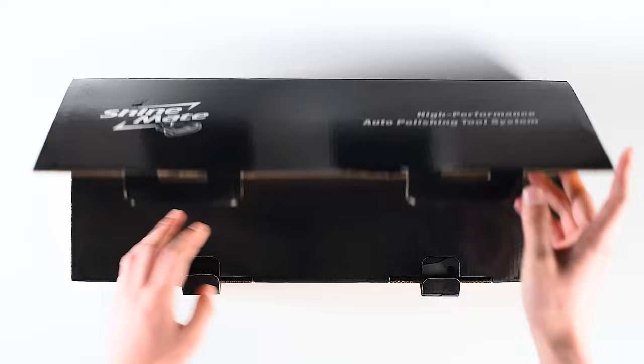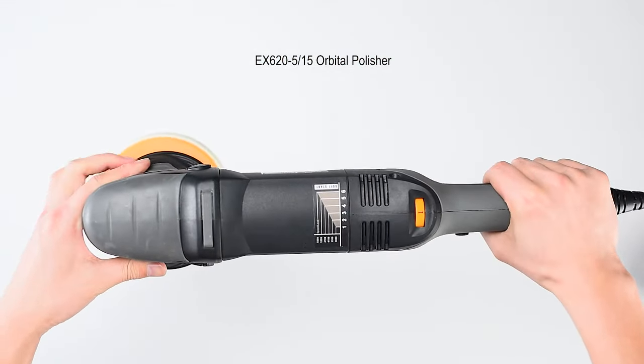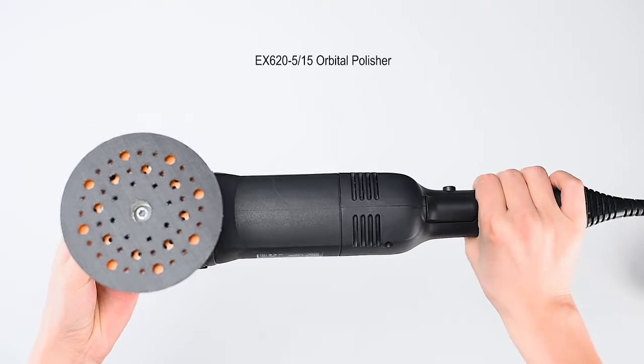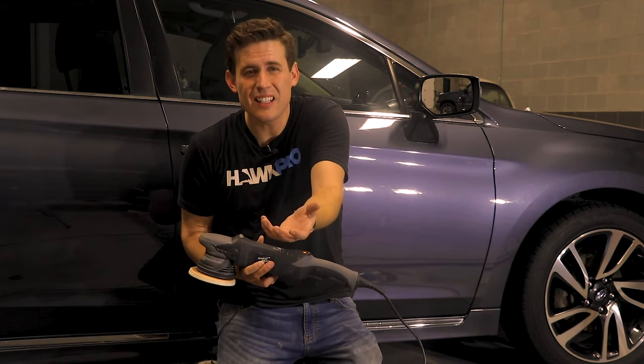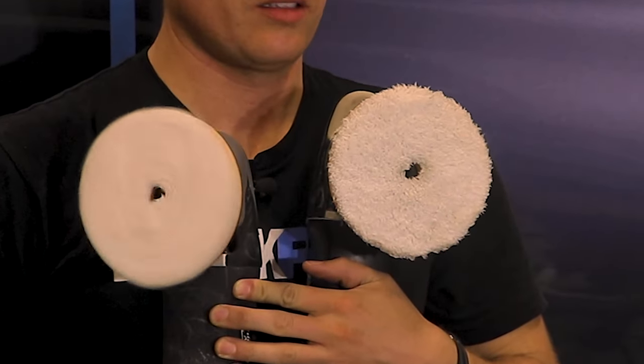I want to tell you about a polisher that has been really, really impressive so far. I want to tell you about the ShineMate polisher. Some kind of Chinese knockoff? That's what everyone's thinking. I'm just going to say it and then I'm going to refute it. ShineMate — I was skeptical at first.